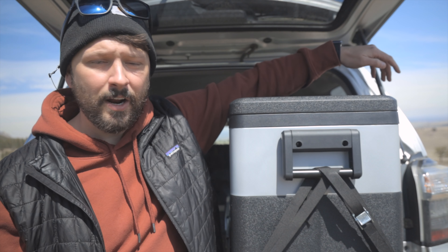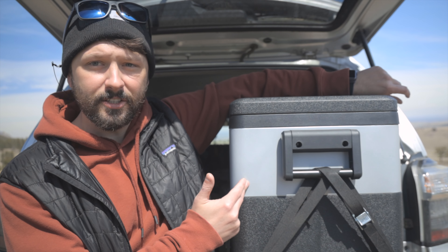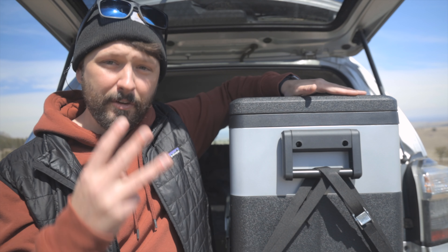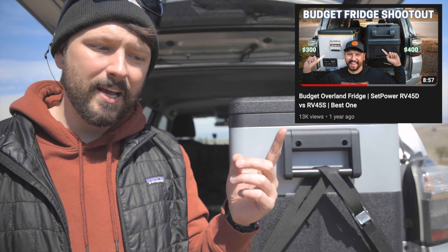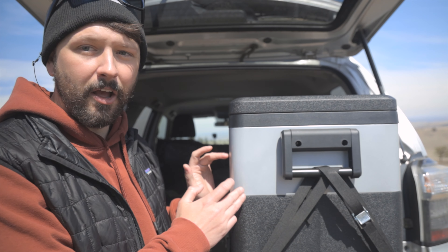Hey guys, my name is Jason and I want to talk to you today about the new Setpower PT series. This is the 35-liter; there is also a 45-liter and a 55-liter. I've had three different fridges from Setpower — this is the third one. I had a Setpower RV45D, a Setpower RV45S, and now the PT35.